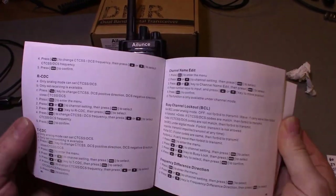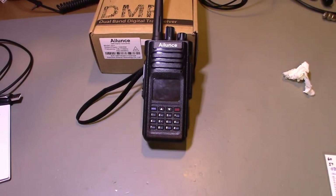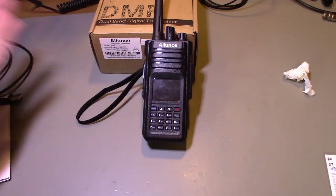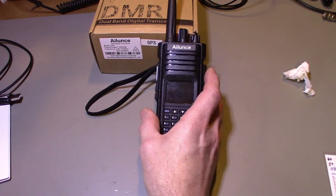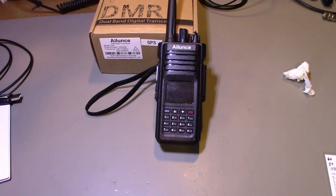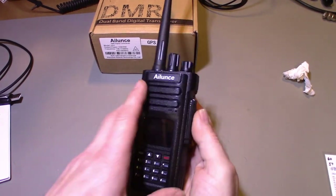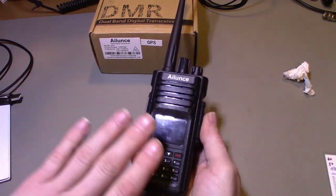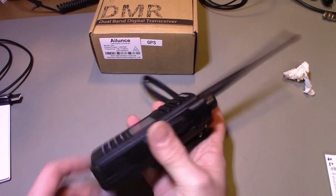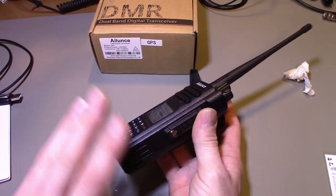There you go — that's my review of the Retevis HD1. This is the GPS version as I showed the GPS module inside. I would recommend this — I think it's a really nice radio. I may do a follow-up video later on, giving it more time to assess durability and do some battery life testing.